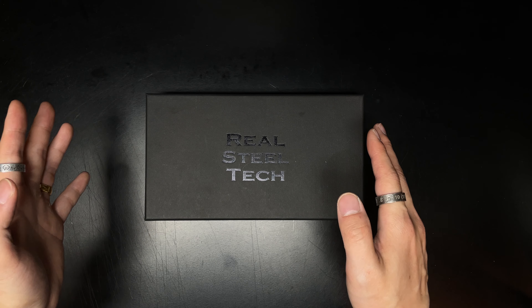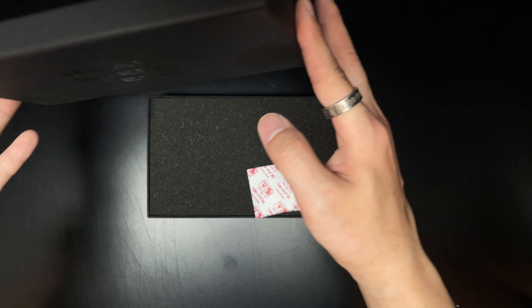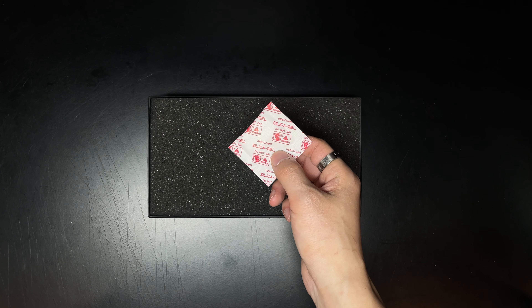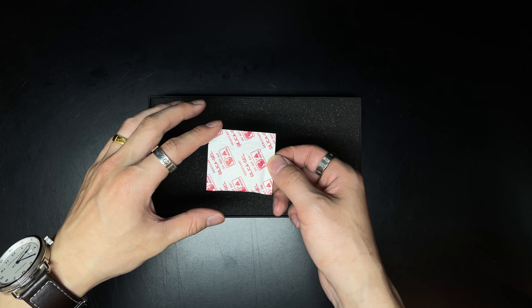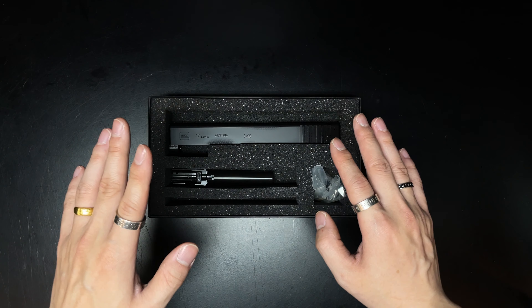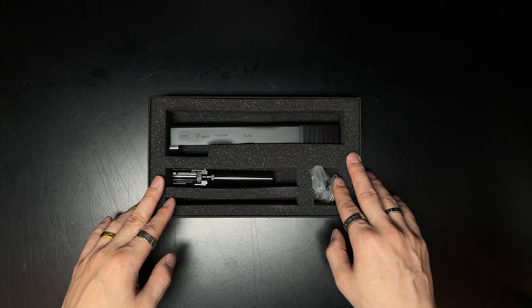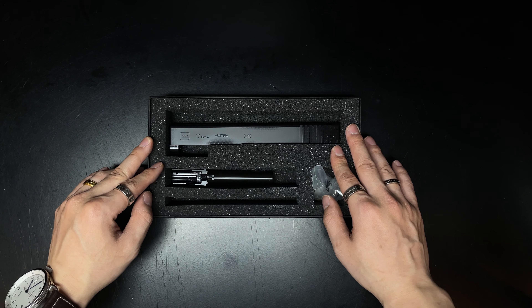박스는 모르시는 분들 없죠, 기본 RST 슬라이드 박스이고요. 박스 열어보면, 조그만 제습제가 들어있습니다. RST의 작은 배려가 느껴지네요. 구성품으로는 슬라이드, 아웃바렐, 기타 부품들이 들어있습니다. 기존 슬라이드에 대한 설명은 우측 상단을 참고하시면 될 것 같고요.